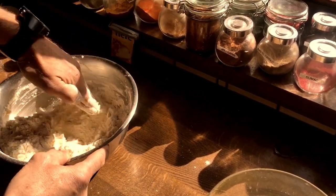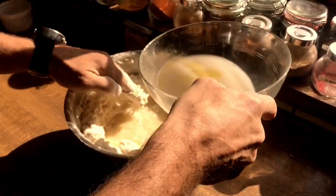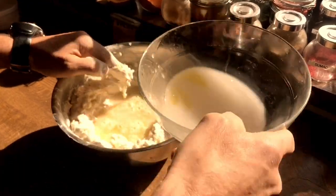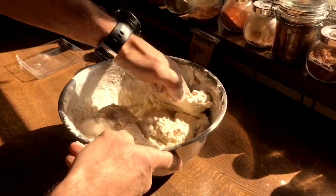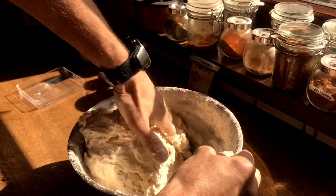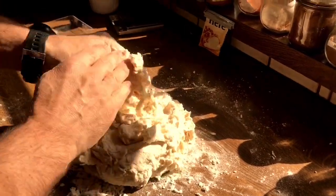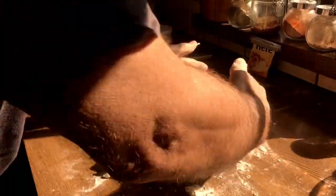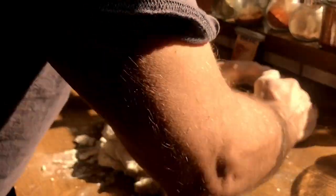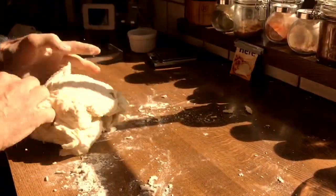You can actually use a spoon if you don't want to get messy at all. I'm not going to pour it all in at once in case I've added a little too much water. It's starting to feel more like dough — there's still a lot of powder at the bottom, so I'm just going to chuck that in there. Now it's starting to feel like proper dough. Just bring it all together. We have to leave it overnight — we are making the pizza dough.